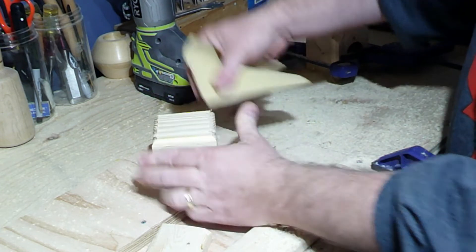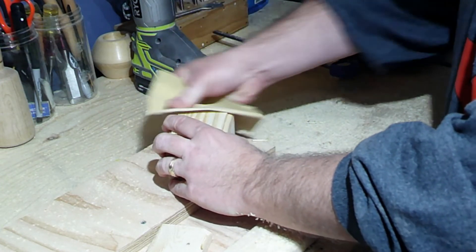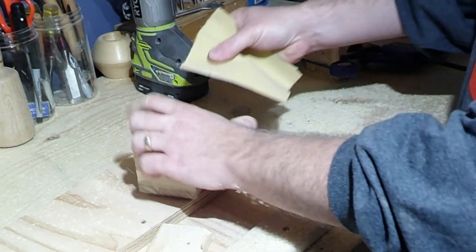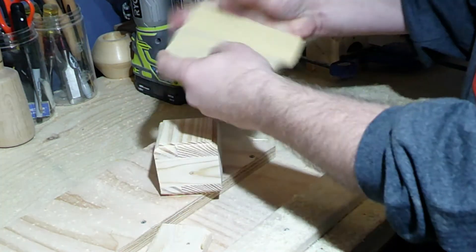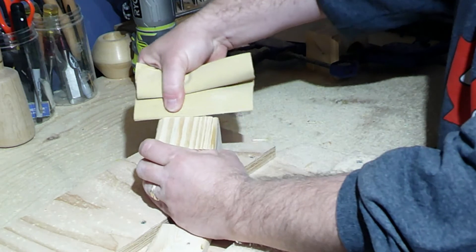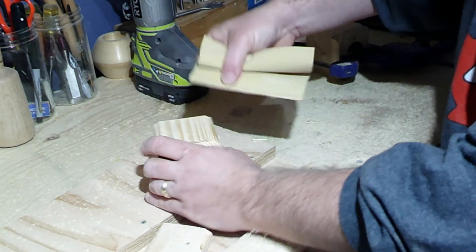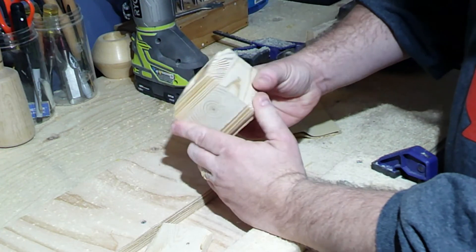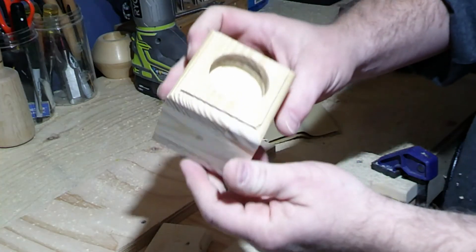Now that we've routed both sides, we'll just grab some sandpaper and give a quick sand to the edges. Same for the bottom — and it's done.